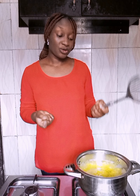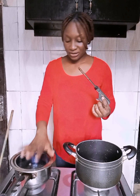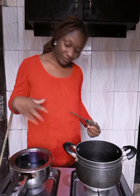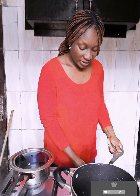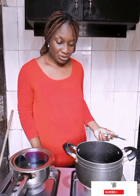We're going to be using shombo and atardu. We're not going to put in tomatoes. We're just going to boil a little water. As you all know, we've parboiled and almost cooked our rice, so we're just going to boil a little water — not much water.